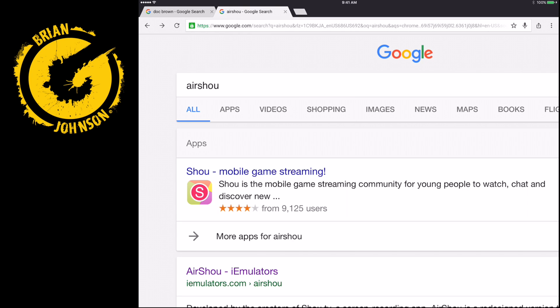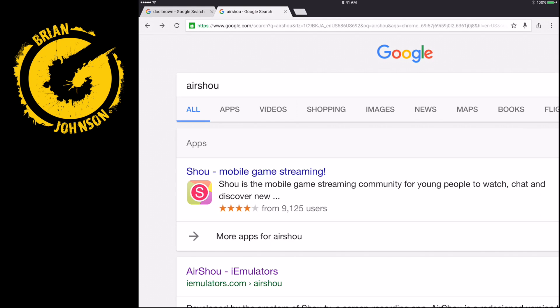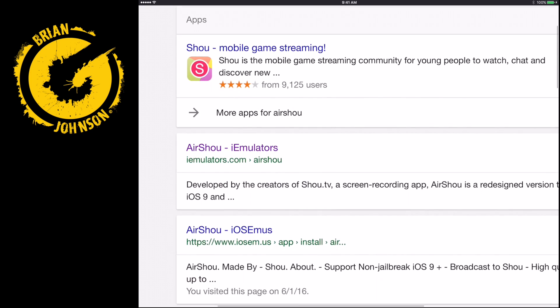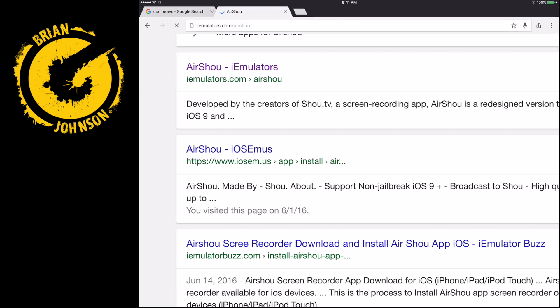The first thing you need to know is, as mentioned, this app is not available in the App Store. Now there's nothing wrong with the app — it's safe to install, and it's used by hundreds of thousands of people. However, Apple just doesn't want to approve screen sharing apps. You can get it by searching Google for AirShoe, and you'll come to this website here, iEmulators.com, and you're going to click on that result.